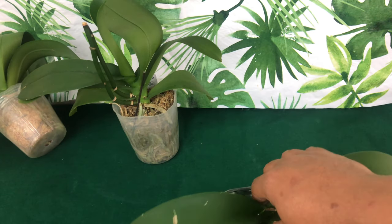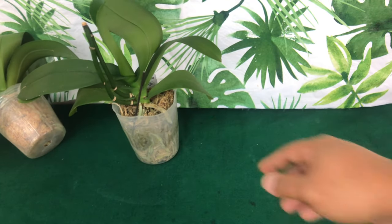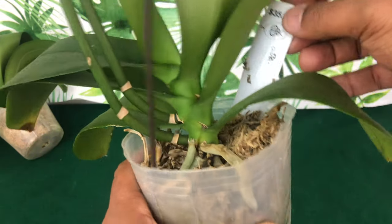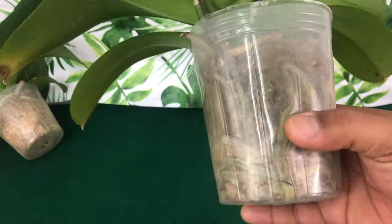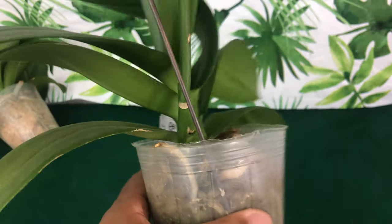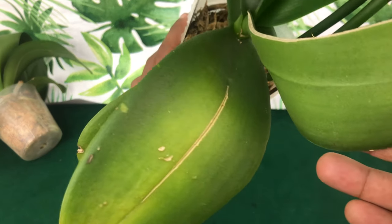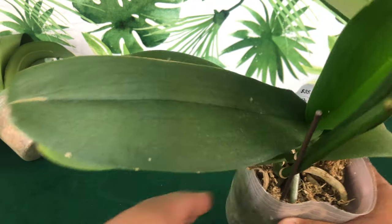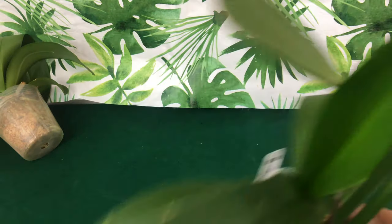You hear a lot of people say they have to hurry up and repot their phalaenopsis orchid as soon as they get it, claiming it's on death's door. Well, I am testing to see if that is true or not. These are orchids you will see in future videos where I will let you know what I learned from experimenting on them.